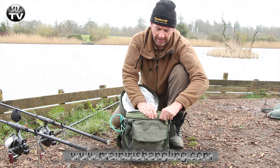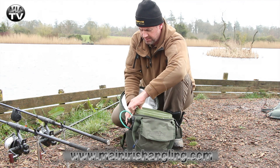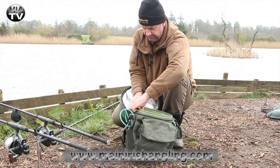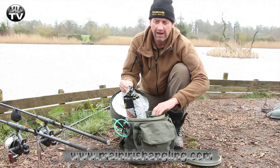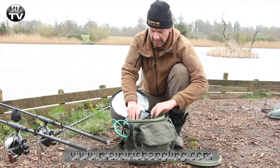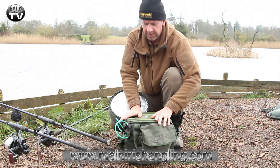That allows me to bring to the lake all my bait that's inside the bucket for a day session. So when you open up the bucket — if you can get in at all — I have all my bait inside.